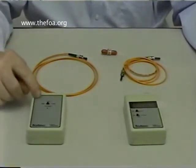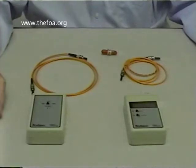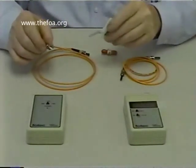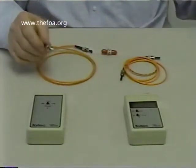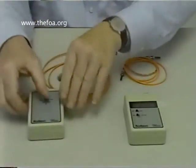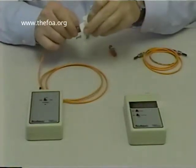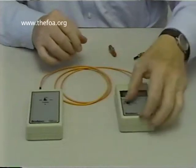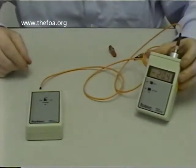The way we do a test is attach a launch cable to our source, calibrate the output with the meter, and then attach that to other cables to do our actual testing. First, take the dust cap off our cable — we always keep dust caps on connectors except when using them. Then use an alco-pad to clean the end of the connector, attach it to the 850 nanometer output of the source, turn on the source, take the other end of the cable, remove the dust cap, clean it, attach it to the meter, turn on the meter, and read the output. The output is minus 20.4 dBm.